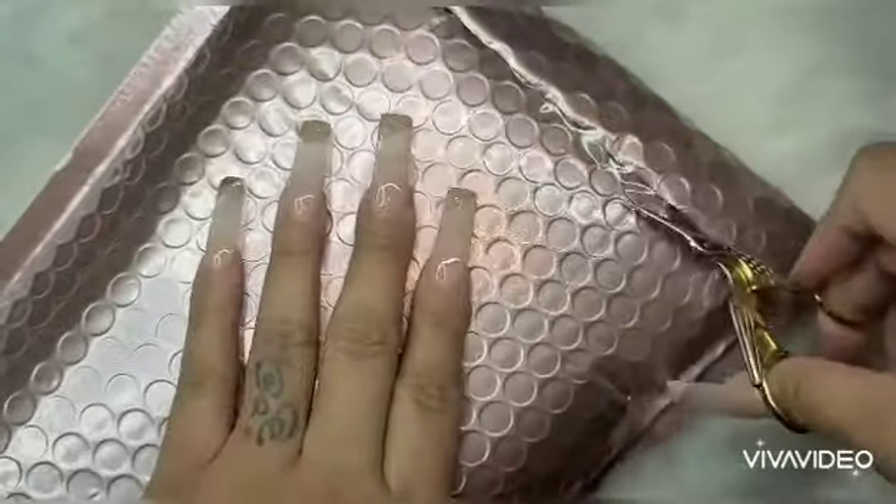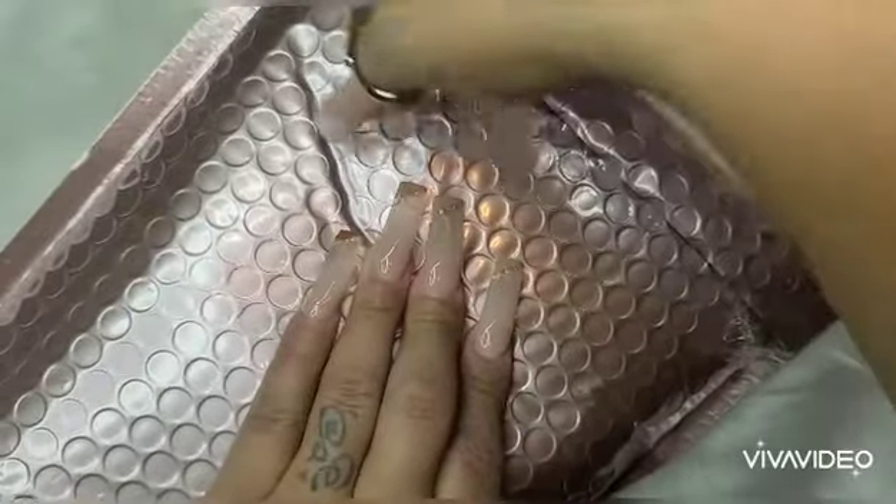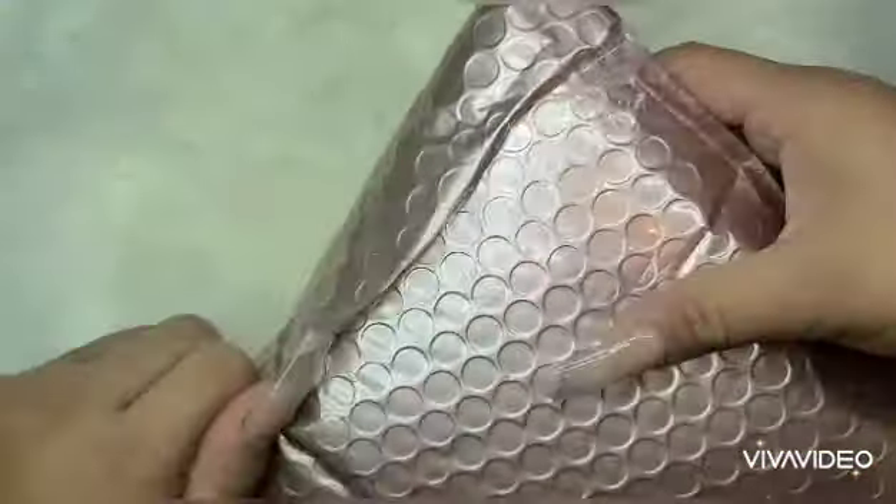Can you guys tell I need new scissors? I've had these little scissors since beauty school, which was like four years ago.